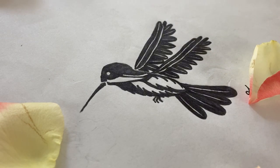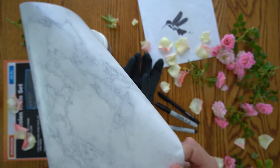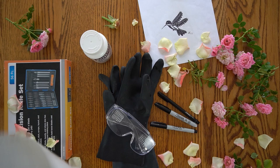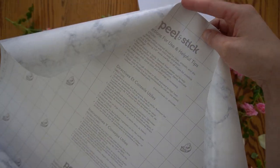Once I had a design I liked I needed to cut out the stencil. If you have a cutting machine like a Cricut it should be quick work, but I don't have one of those so I'm just going to be using contact paper and an exacto knife.